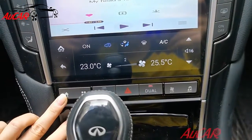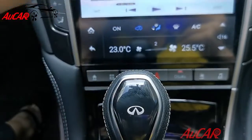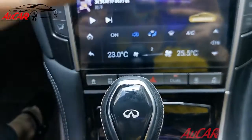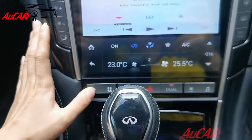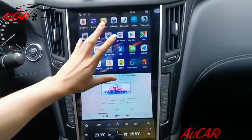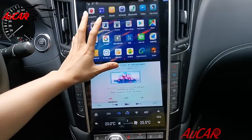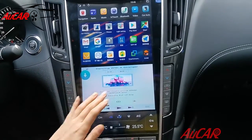You can also design the apps by yourself here, and you can just click into the home button and see all the applications up here. It's more user friendly now.